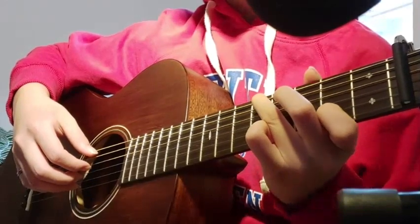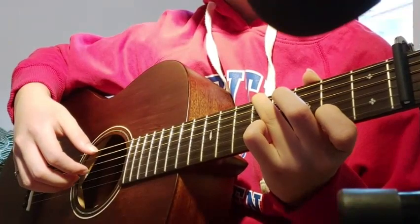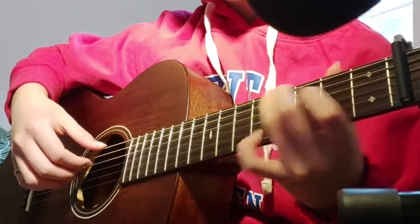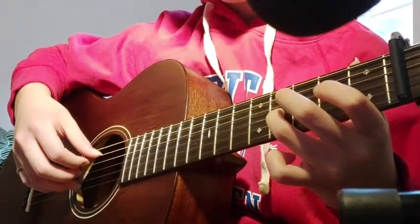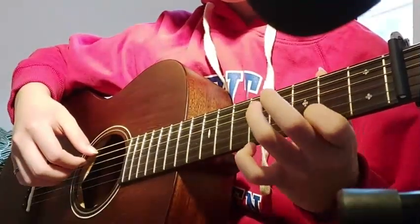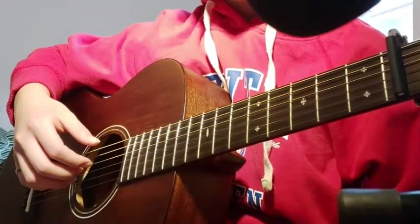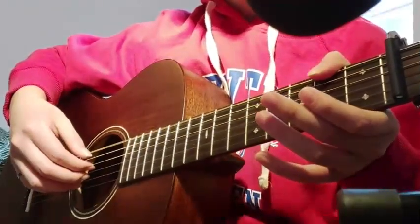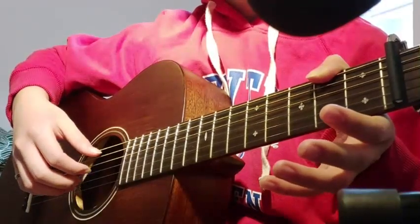Play the 2nd string, 2nd fret, and then pull off. Next you're gonna play the 2nd fret, 6th string — you could use your thumb or your index finger, either way is fine — and then open 4th, open 3rd, and then open 5th.